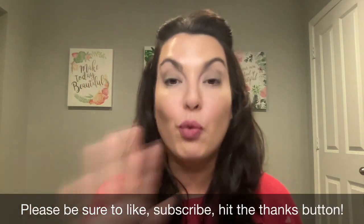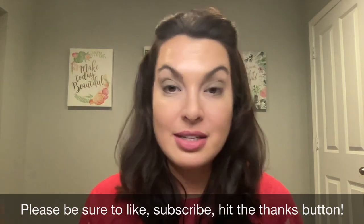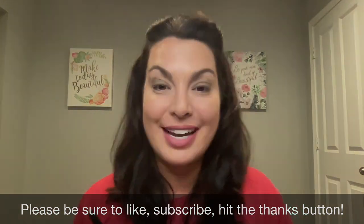If you have any questions about the new eyeshadow sticks, please don't hesitate to ask. If you like these types of videos where I share a single product and a single color, give me a thumbs up and let me know in the comments below. Be sure to like, subscribe, hit the thanks button, and ring the bell so that way anytime I post a new video you're notified. Have a great day.